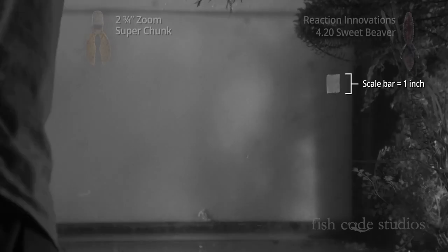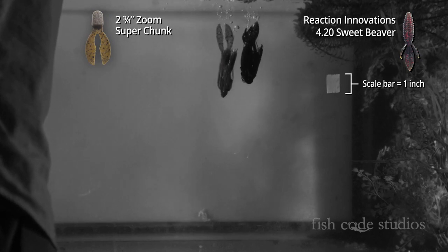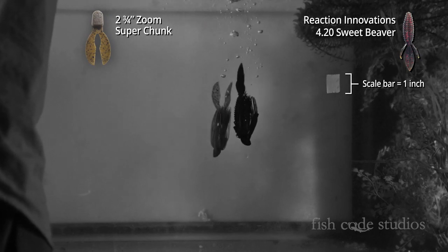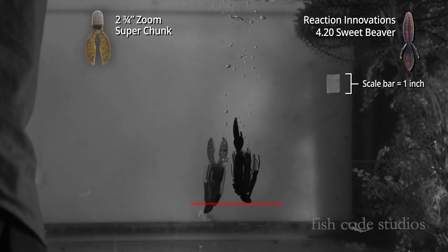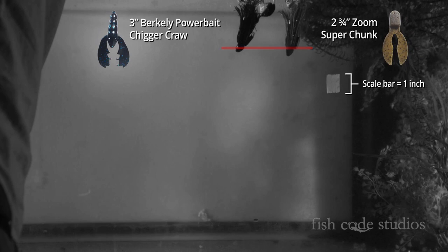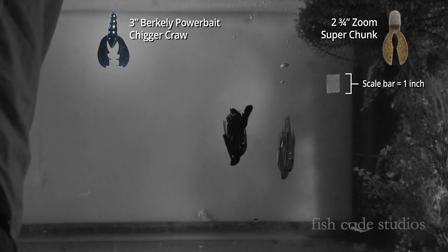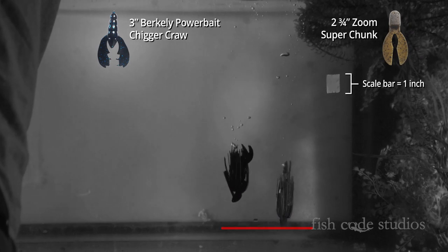Now comes the fun part. We put our favorite trailers on these jigs to see what effect they have on the fall rate. We played around with different actions — flapping versus gliding — and different bulkiness of the plastics themselves. In this video, the non-flapping or gliding trailer: a bulkier trailer on the right falls just as fast as a small trailer on the left. When trailers of a similar bulk are matched against each other, what we find is that the flapping action is what causes a slower fall rate.